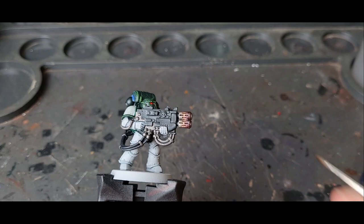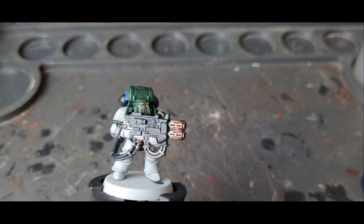There you go — very gently building up the colours towards the end of the melter gun. Let that dry and then we'll put the last stage on.